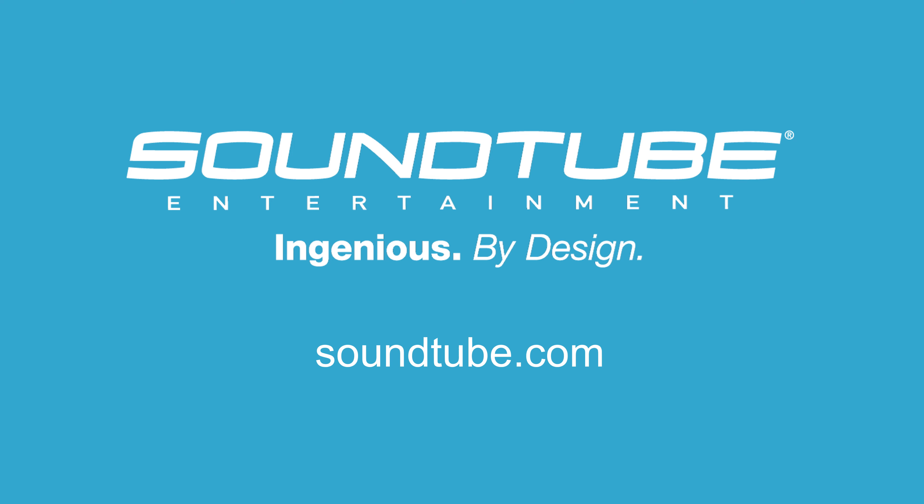For more information on any of our IPD products, go to SoundTube.com or call 855-663-5600.